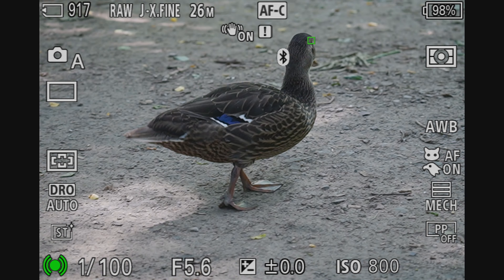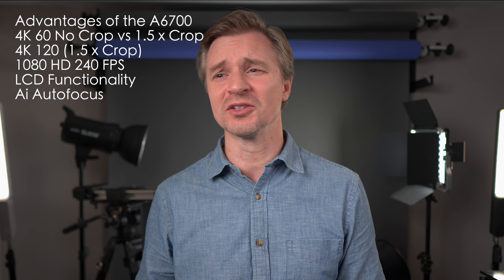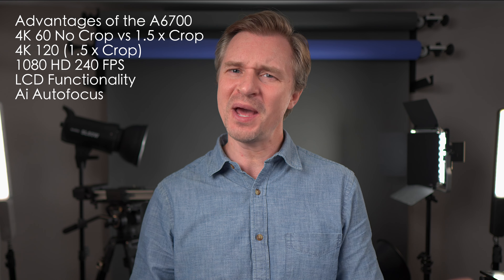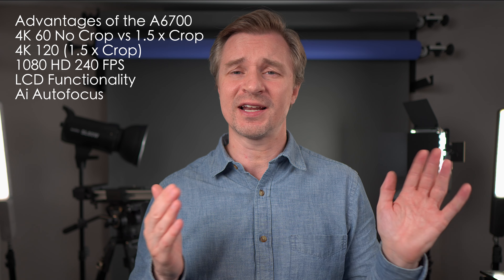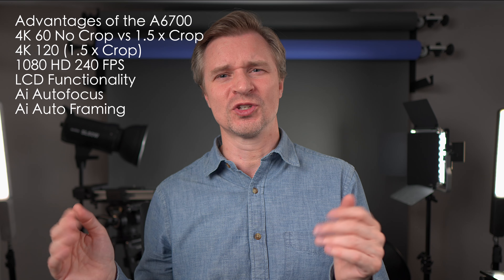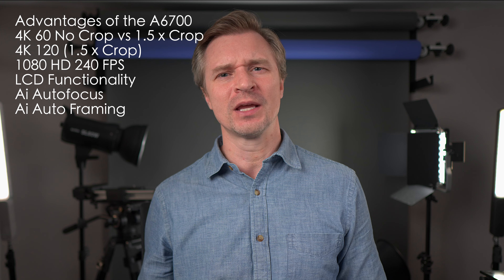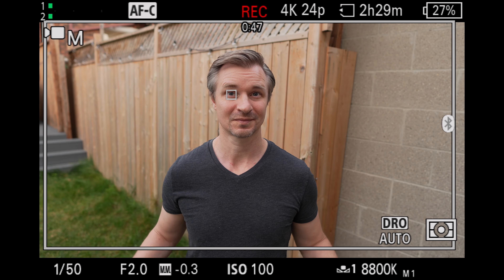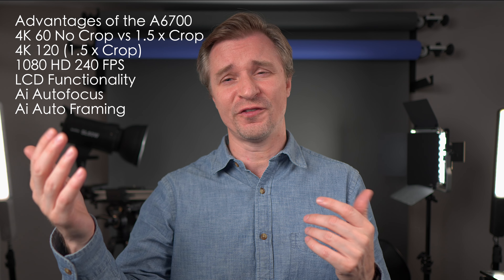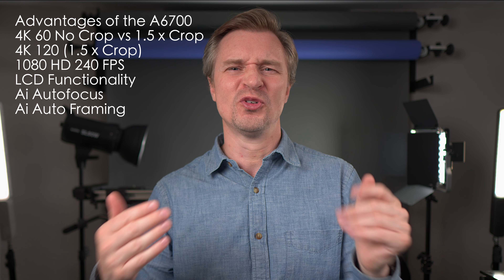The AI autofocus never loses the eye of an animal or a person, and you can now identify trains, planes, and automobiles — more things to track more easily. The autofocus, as great as it was on the A7IV, is even better on the A6700. You also have AI autoframing where the camera follows you like a cameraman. You can choose three different amounts of zoom, great for solo shooters. You can also set it to zoom in and out at 15 or 30 second intervals, and record the unzoomed version externally on something like a Ninja 5 while the zoomed version goes to your SD card — giving you multiple angles and camera movements.